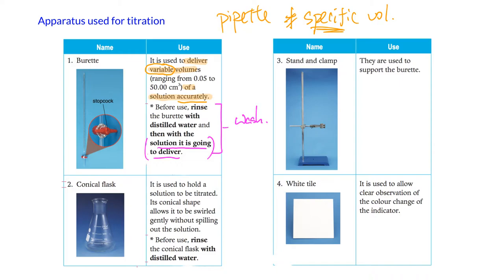The conical flask is placed below to hold the analyte. Its conical shape allows you to swirl it and the liquid inside won't spill out. For washing, you rinse the conical flask with distilled water only. The stand and clamp hold the burette, and a white tile is placed under the conical flask for a clear observation of the color change.